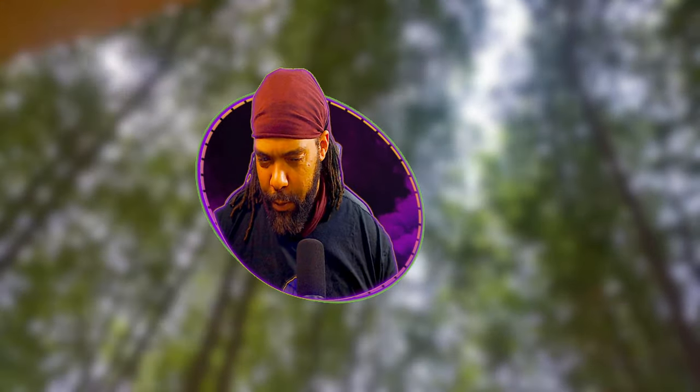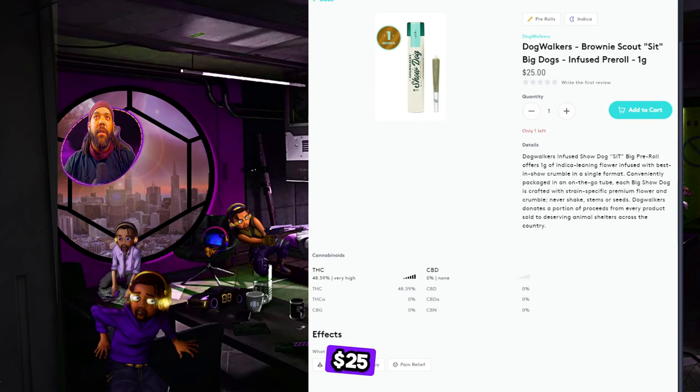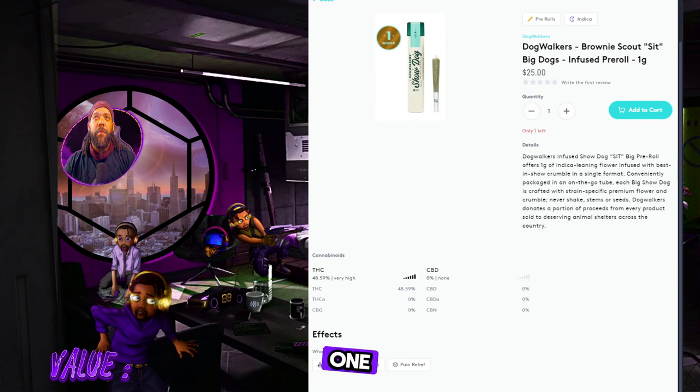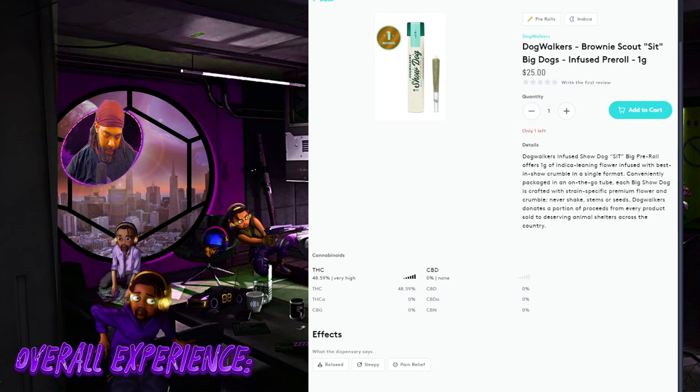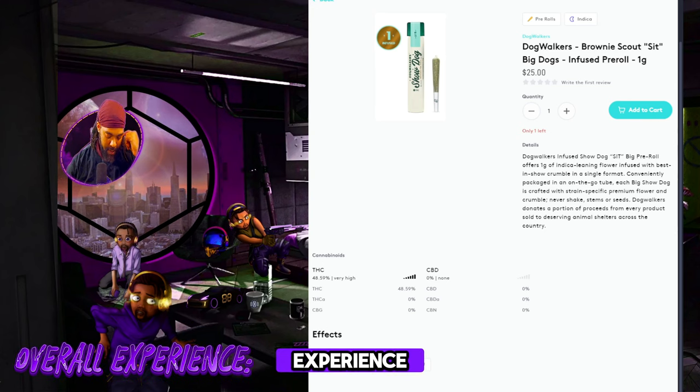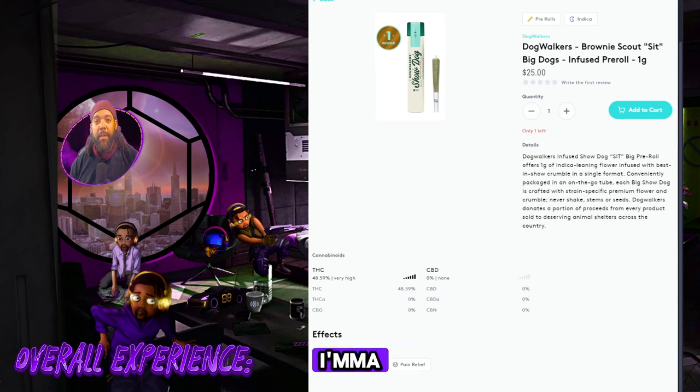Value — price point: $25. And it's worth it — worth every penny. I'm gonna give that a five. Overall experience: I am satisfied. I'd give it a 10 out of 10, but the packaging is the only thing that could really mess up the score. If you're not really into packaging and you're just gonna rip it open and smoke, this is the pre-roll to do. For overall experience, I'm gonna give it a 4.5.